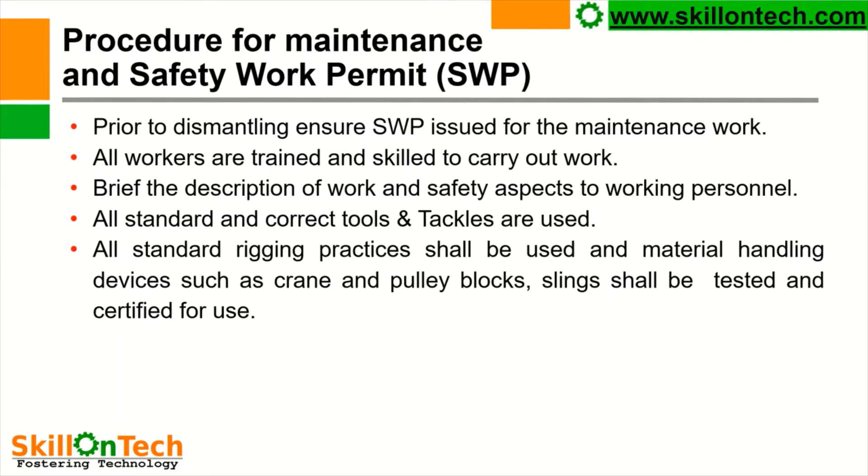Procedure for maintenance and safety work permit: As we know, in all industries before commencing a job for maintenance, we have to take a safety work permit or job work permit. So we must ensure that the job work permit or safety work permit is issued prior to commencing the job. All workers are trained and skilled to carry out the work. It is the duty of the engineer to brief the description of work and safety aspects to the working personnel prior to commencement of the job. All standard and correct tools and tackles are to be used. All standard rigging practices shall be used, and material handling devices such as cranes and chain pulley blocks shall be tested and certified for use.